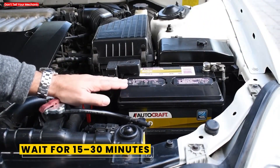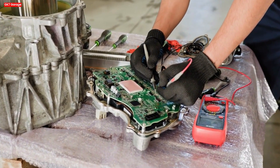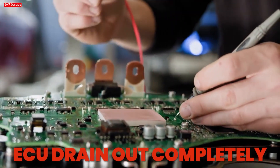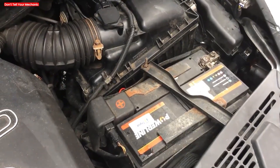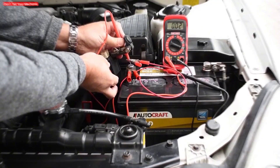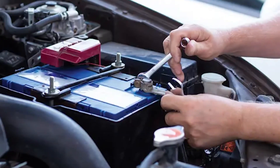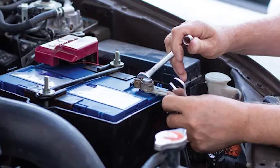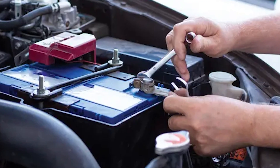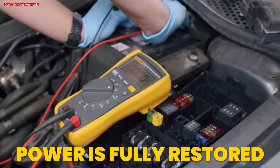Wait for 15 to 30 minutes. Allow the vehicle to sit with the negative cable off. This pause lets any stored power in the ECU drain out completely. We recommend at least 15 minutes — up to 30 minutes is even better if you have time. Then reconnect the negative terminal. After waiting, firmly reattach the negative cable to the battery post and tighten the bolt. Ensure the connection is clean and snug so power is fully restored.